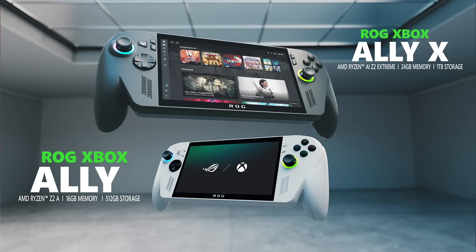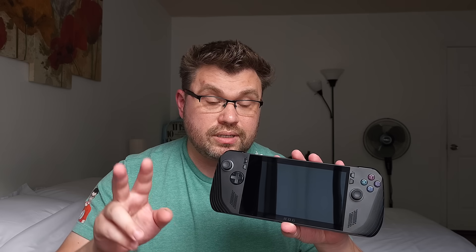Ultimately, what this is is a foundational restructuring of Windows to work better for PC gaming handhelds. What I've seen and used is genuinely a good first step. Now, when we talk about the hardware side, you saw the Xbox Ally partnership handheld. There are two different kinds, and both are very similar to the Ally X.